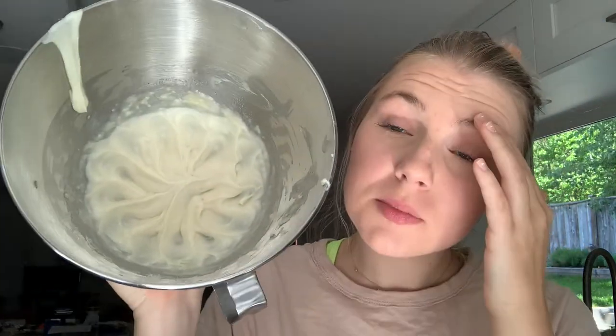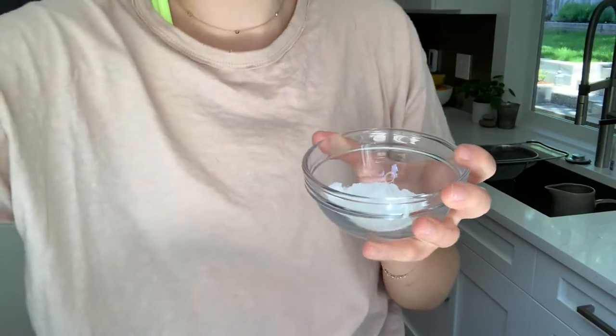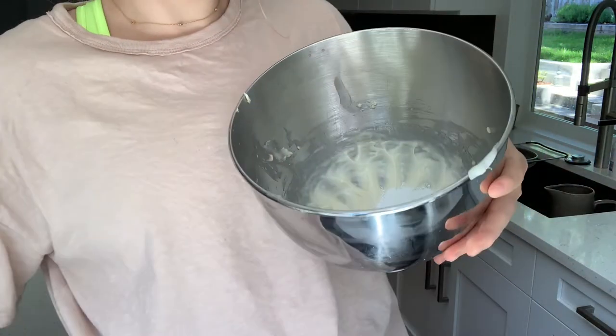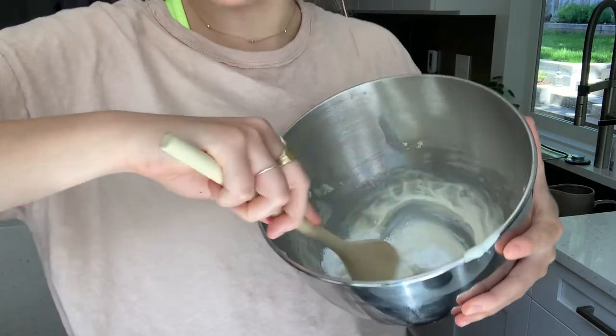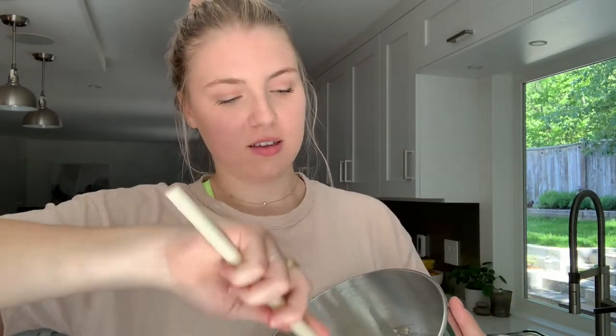The stand mixer has done its job and we have a nice whipped coconut oil and shea butter. Grab your wooden spoon, get your pre-measured one tablespoon of zinc powder, drop it into the mixture, and then we're going to mix it up.